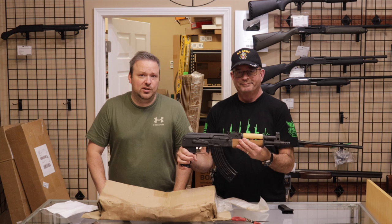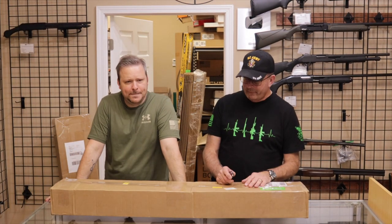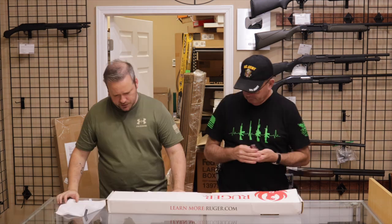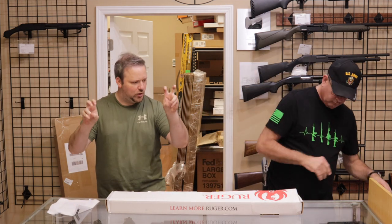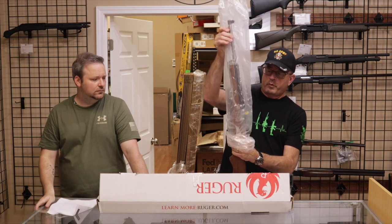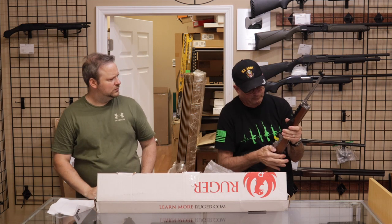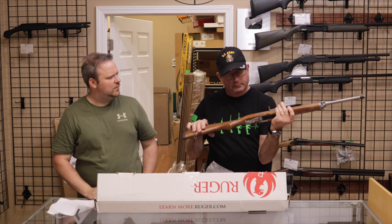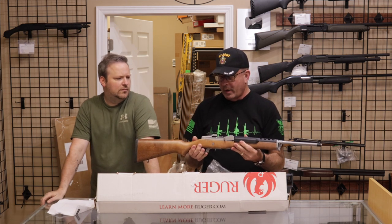Big thank you to our customer in Georgia for this one. We'll move on to the next one. Next up is one from a customer in Florida. Thank you for sending that in. This is a Ruger Mini-14 Ranch Rifle. Interestingly enough, it is new enough that it's stamped 5.56 instead of .223.